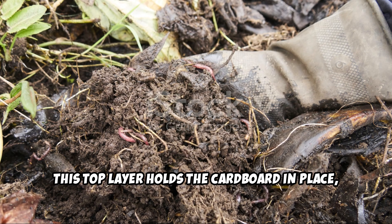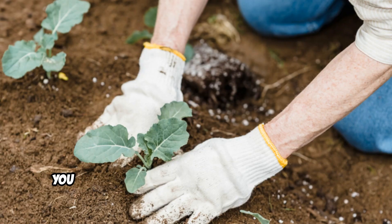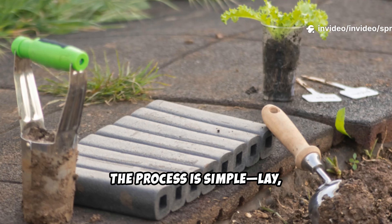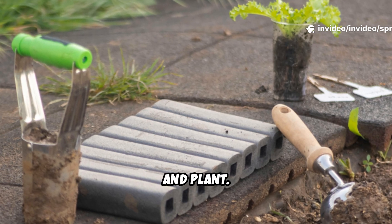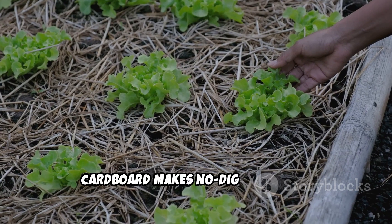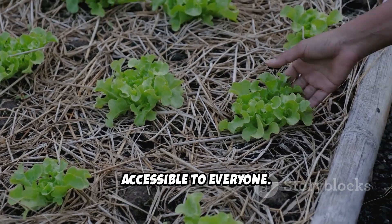This top layer holds the cardboard in place, keeps it moist, and provides a rich medium for planting. You can plant seeds or seedlings right away. The process is simple: lay, soak, cover, and plant. No digging, no waiting — just healthier soil from day one. Cardboard makes no-dig gardening accessible to everyone.